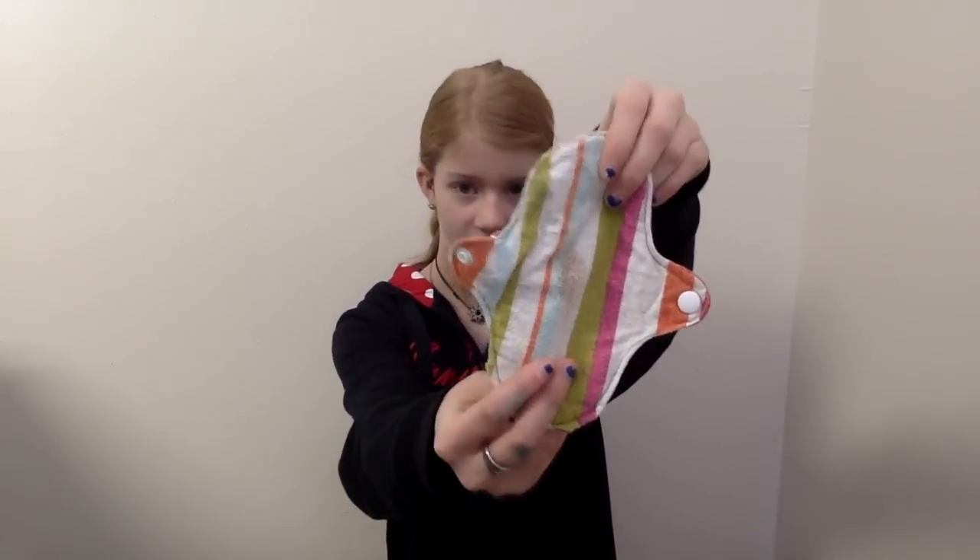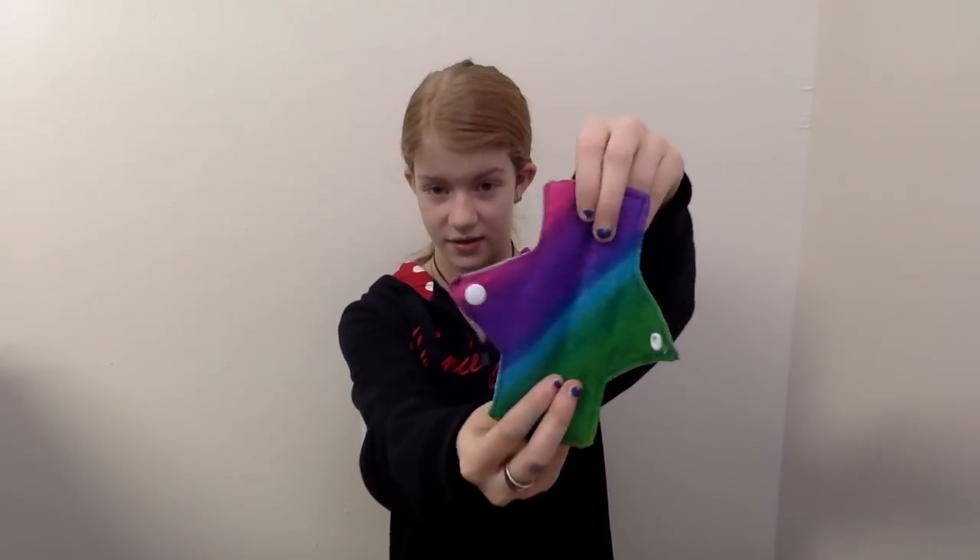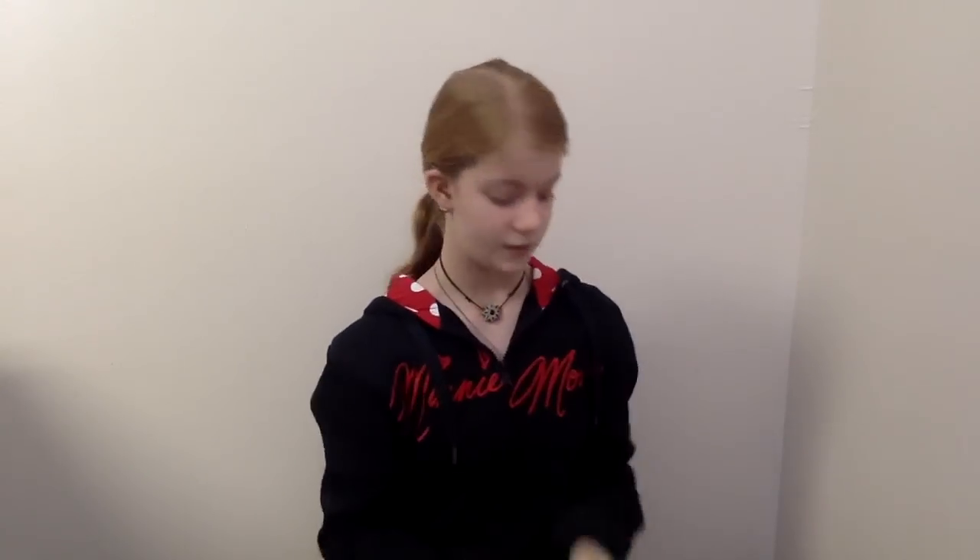This one's homemade, it just has flannel on both sides. This one's cotton topped and fleece back, and it's homemade also.